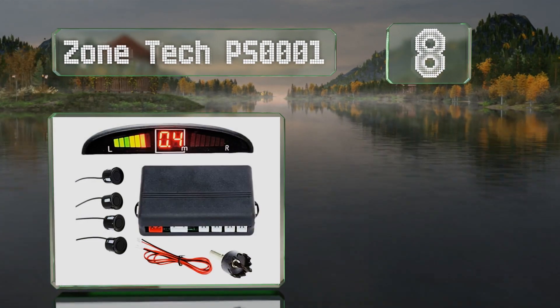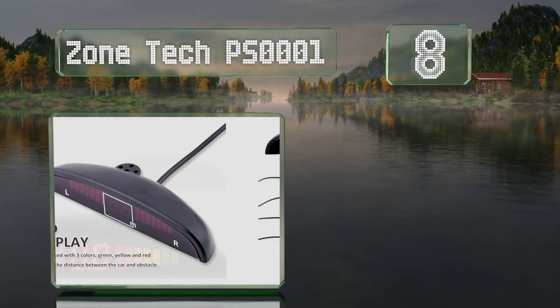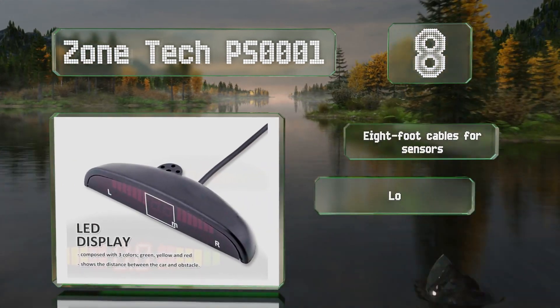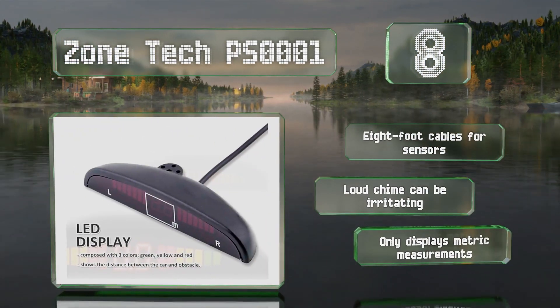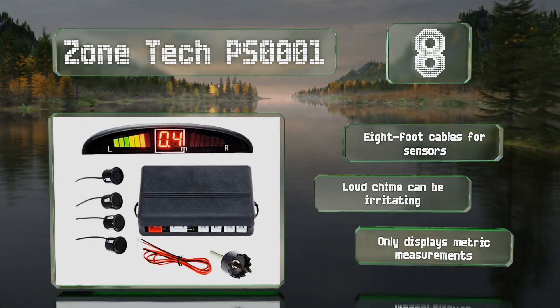Coming in at number eight on our list, the Zonetech PS1001 uses four ultrasonic eyes to watch for obstacles as you reverse your vehicle. Its console can be mounted to a dashboard or rearview mirror and will tell you which side the hazard is on and how far away it is. It includes eight-foot cables for the sensors, however its loud chime can be irritating and it only displays in metric measurements.